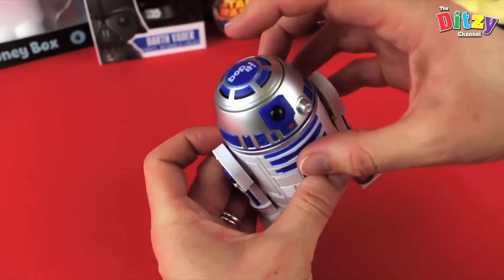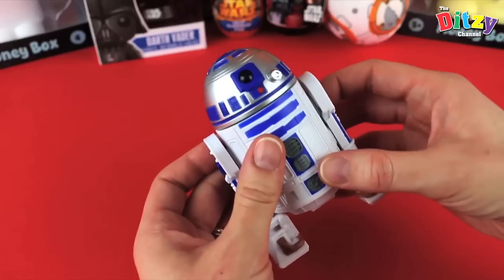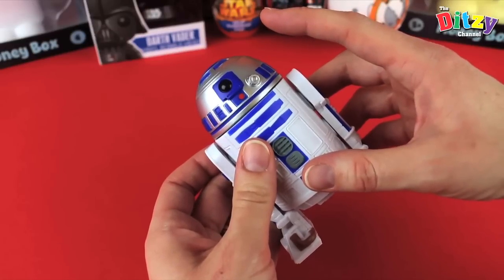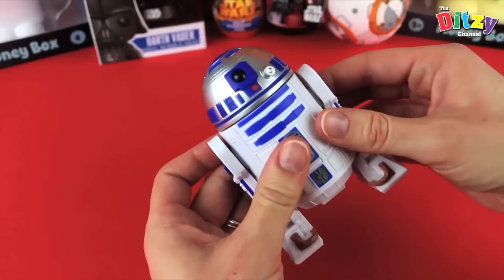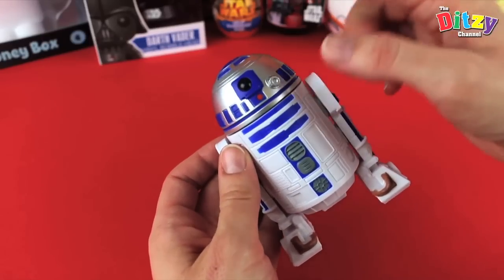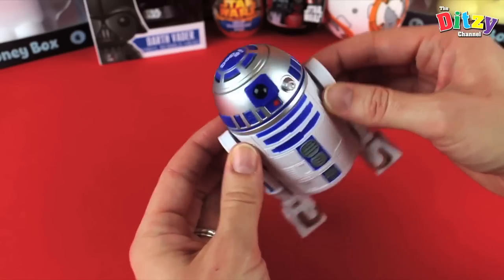He keeps talking to you — high score 29. Bop it. "Your circuits must be malfunctioning." So cool — there are quite a few different little phrases. Bop it. "Perhaps you need an oil bath." Very cool.